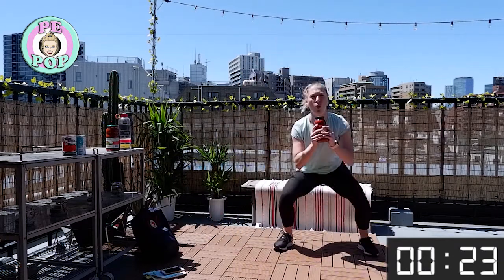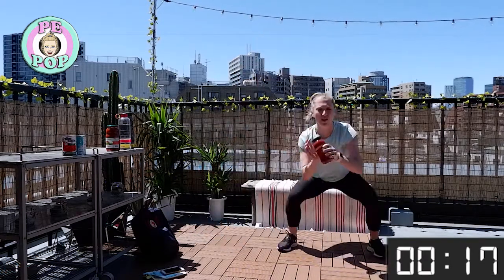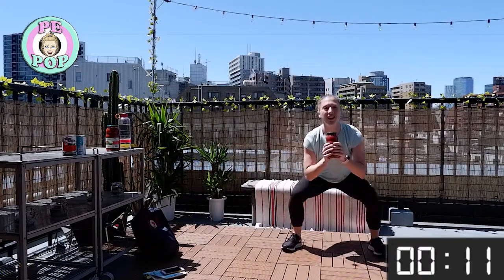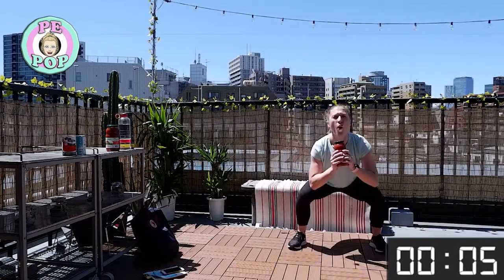Let's go! Nice and deep squat — try and keep the chest up as much as you can. Keep it up! Keep good form, chest up and open as much as you can.